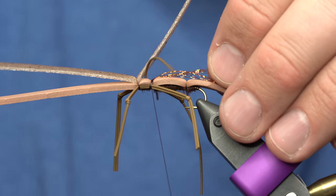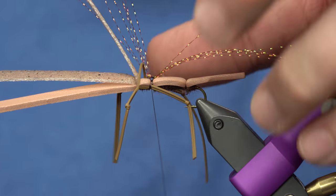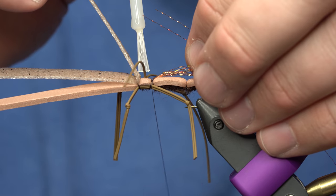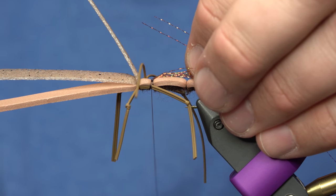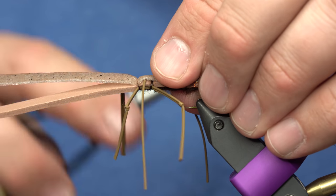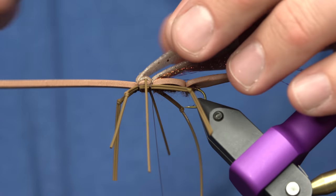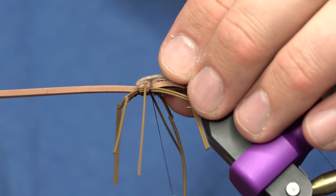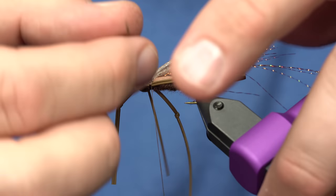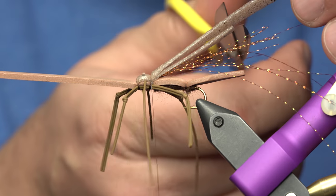Before I pull that wing over, I'm going to dab it with a little bit of super glue right here, which will keep that leg from pulling out side to side. Then I'll take one of those wings, secure it with one wrap, and pull the other one over.